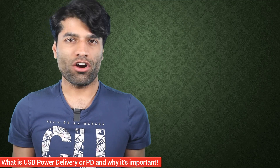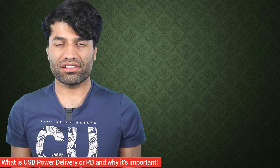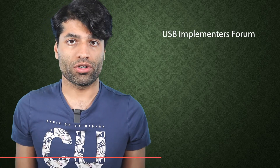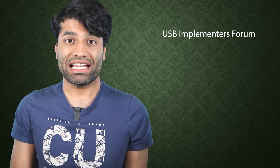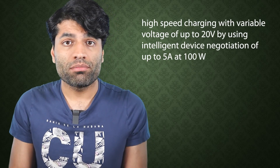USB Power Delivery, or PD for short, is a new fast charging standard that was introduced by the USB Implementers Forum, the creators of the USB standards. It is an industry standard that enables high-speed charging with variable voltage.